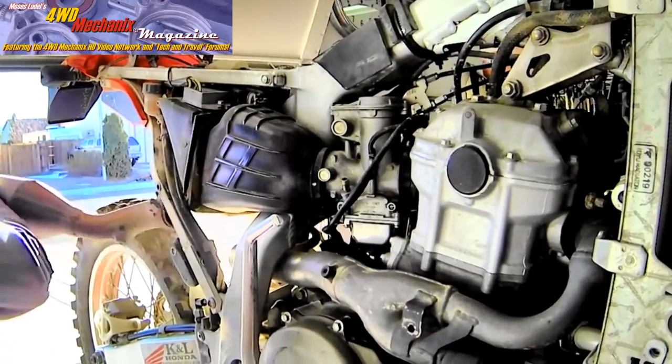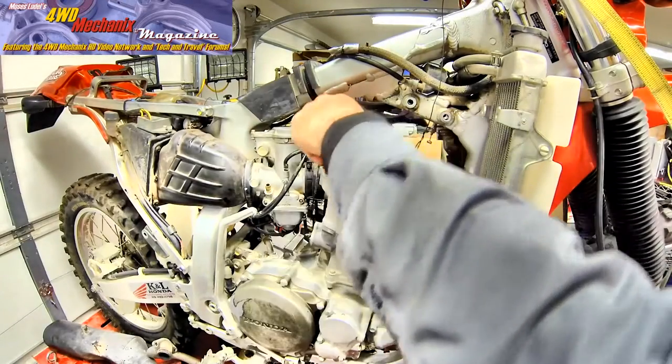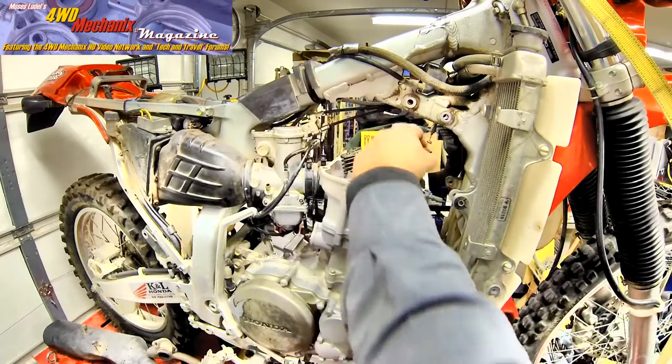The top engine rebuild begins with removing the muffler. There are four cylinder and head hold-down long studs, nuts, and washers.